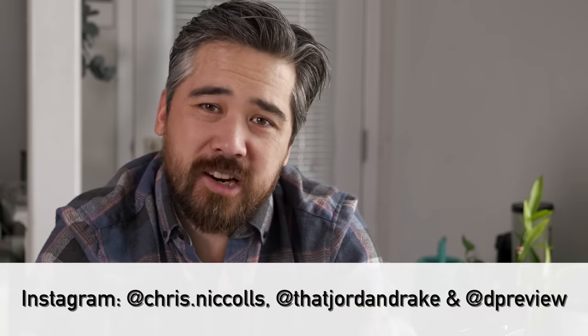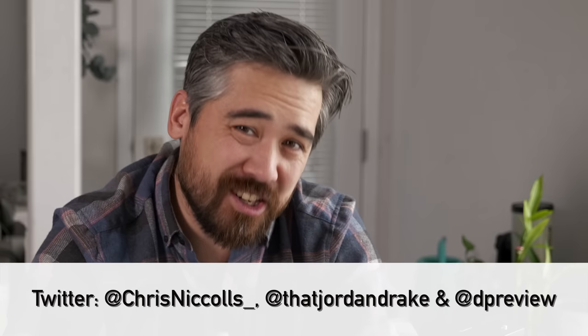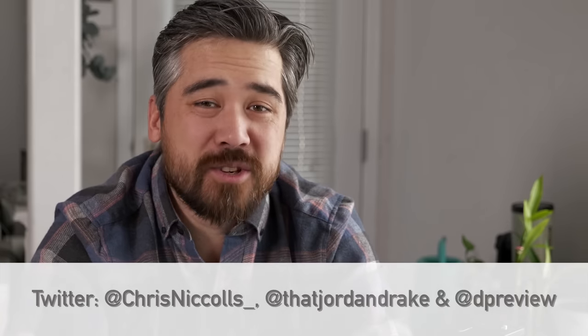Well, that pretty much does it for me. Please take the time to check out our Instagram and our Twitter — you'll see the links there. You can also see the macro shots I took on this lens, as well as some portraits and other stuff, at dpreview.com — that link is in the description below. Thanks for joining us. Please subscribe to the channel, and we will see you again shortly for another episode of Deep Review TV.